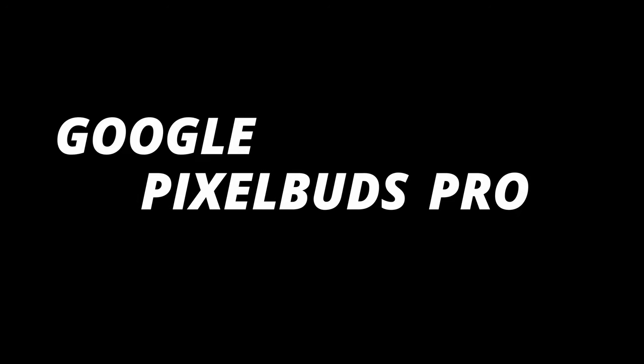Hey, this is the Pixel Buds Pro and they sound... not fantastic. Damn it. Let's start off nice and easy — design. I think it looks great, nice clean lines.